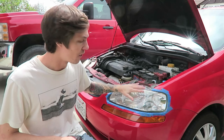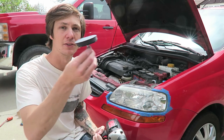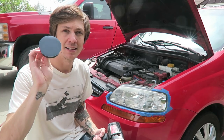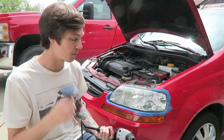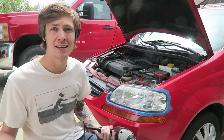Now that I have the headlight all wiped down and taped off, I'm going to take the drill with this buffer attachment and the 500 grit sandpaper. The process goes: first 500 grit, then 800, then 3000 for the last one. I'm going to try this first and see how it goes.